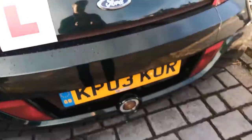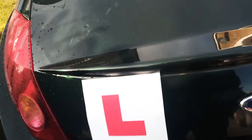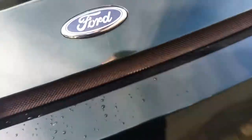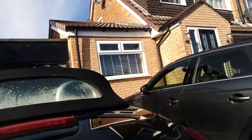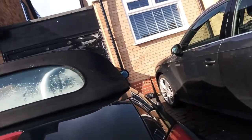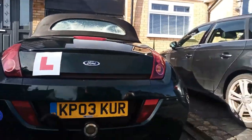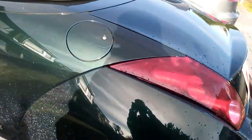Let's check out the boot. How do you use the key for the boot, or do I just simply lift it? Oh my god, I don't even know how to open the boot on my own car. Wow, isn't that embarrassing! I don't even know how to open the boot — give me a minute. I had to phone my brother.